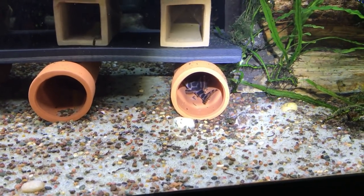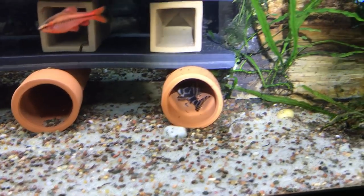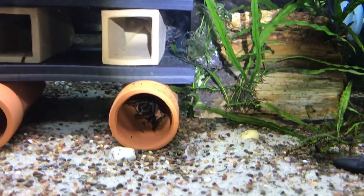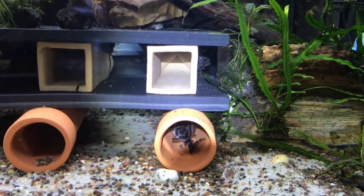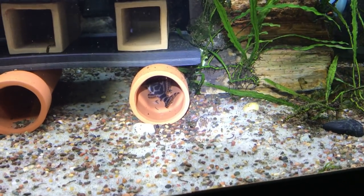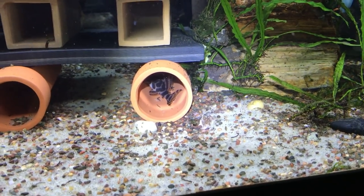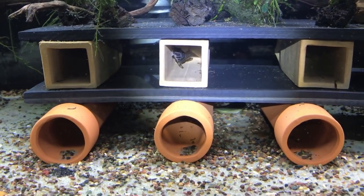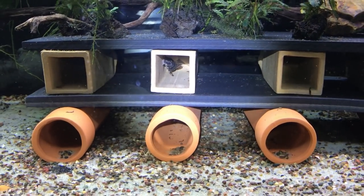They really like this Pleco hideout that I slapped together. These are a Pecoltia Rio Peru — they'll get about five inches and they are related to the L-134 Leopard Frog Plecos. They're both Pecoltias, so you don't want to mix them in the same tank. I have eight of them — absolutely stunning fish. Very similar pattern to the L-134, but these guys have a little more orange coloration on their fins. This is a breeding project and these guys have quite a bit of growing to do, so stay tuned.